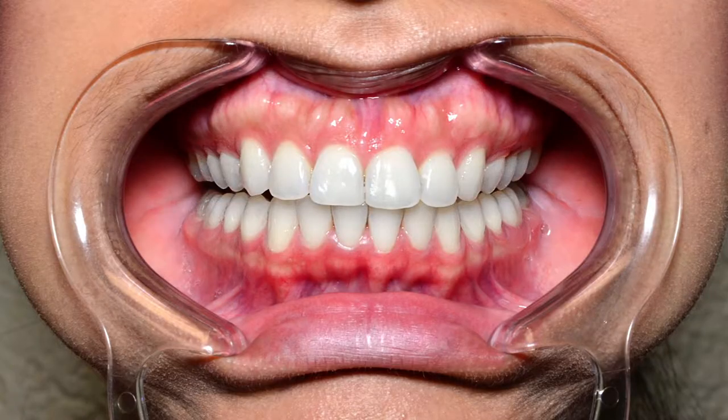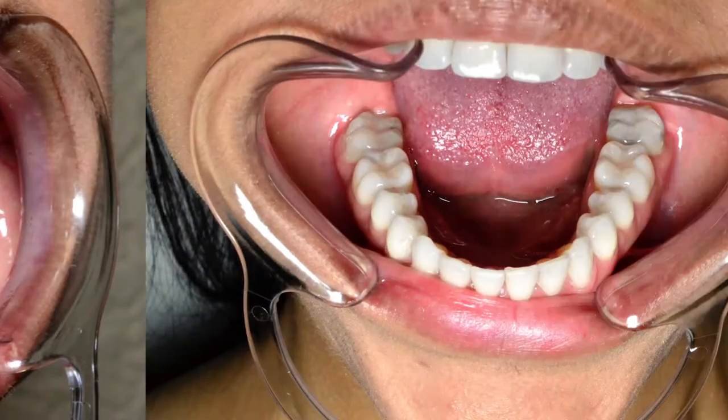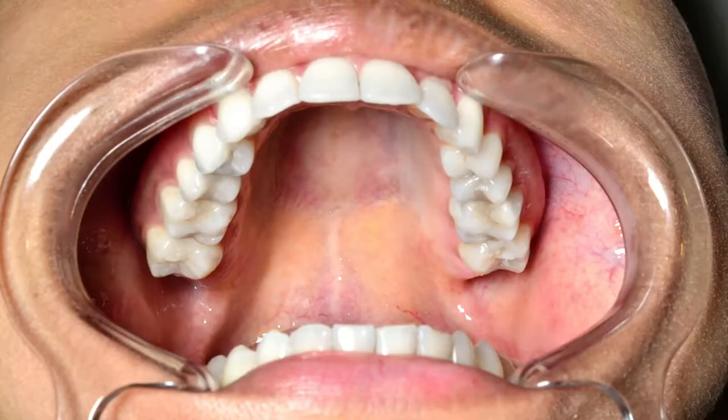We need 5 bright and sharp digital photos to help our dedicated dental experts accurately produce customized SnapCorrect aligners tailored to your smile.